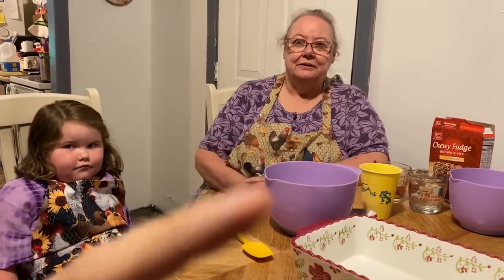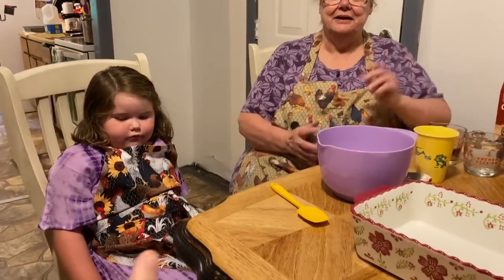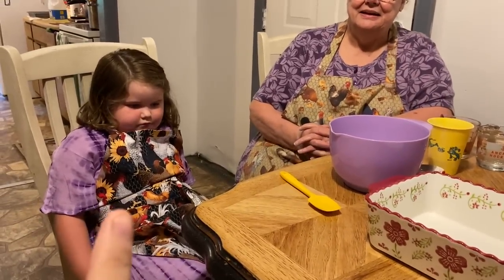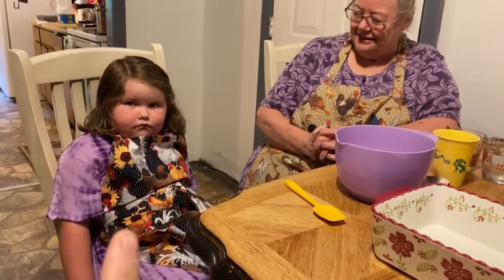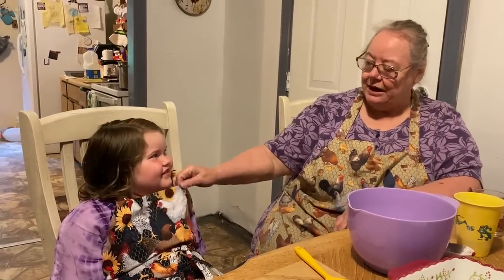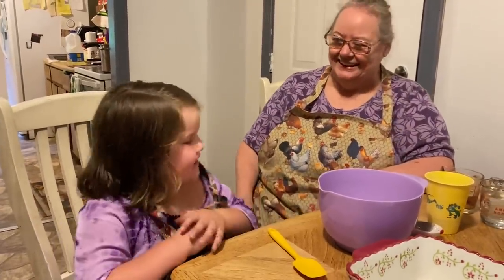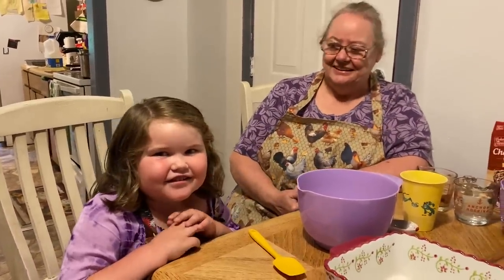Here's my mama, everybody, and she's going to be making her famous brownies today, and she's got her little helper here. It's my cousin — my uncle's daughter — and she'll tell you what her name is. Eliza. Mama always just calls her little miss. You see her apron? I made her a little apron, and I got a chicken one, and she's got a chicken one. She's going to be mama's little helper today.